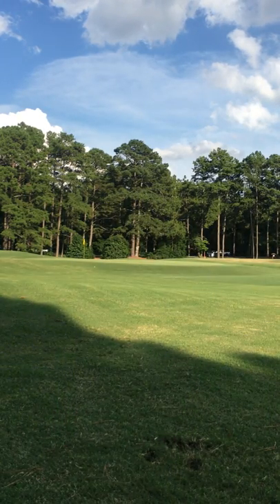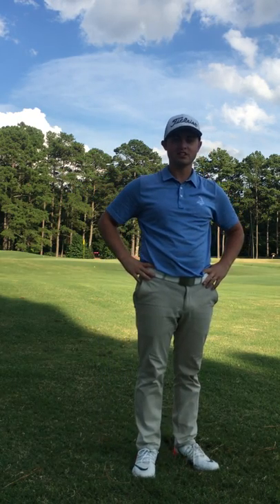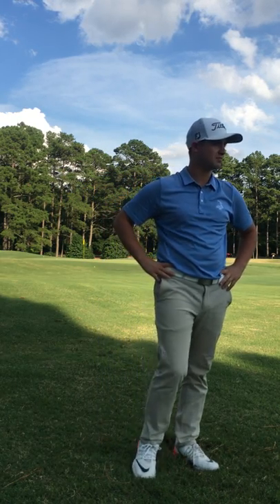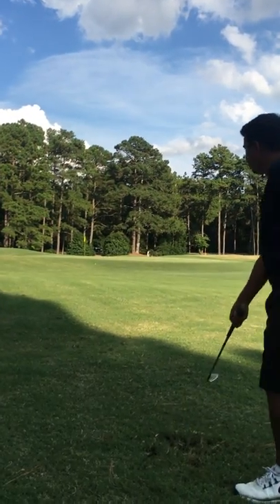Alright, that's Nick's short game pre-swing routine — that's what we've been doing. This is our second lesson together and we're working on a lot of short game here. Hope to improve his short game. It's dialed in though. It's dialed in. Great job.